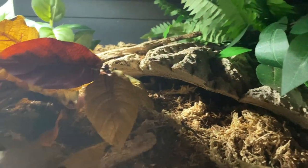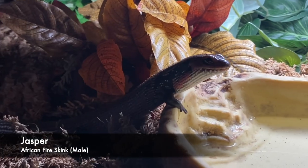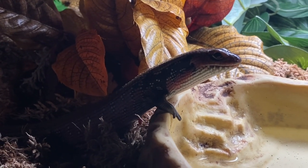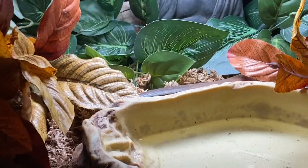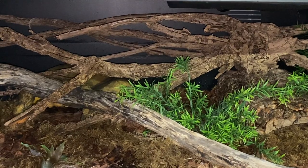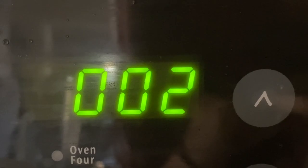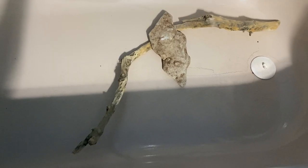I'm completely redoing their enclosure - just a complete change of plans. By far, this is my most favorite wood piece that I found. I found this piece and I was like, oh my god, this is going to be epic! That's another example of a nice wood piece I found.